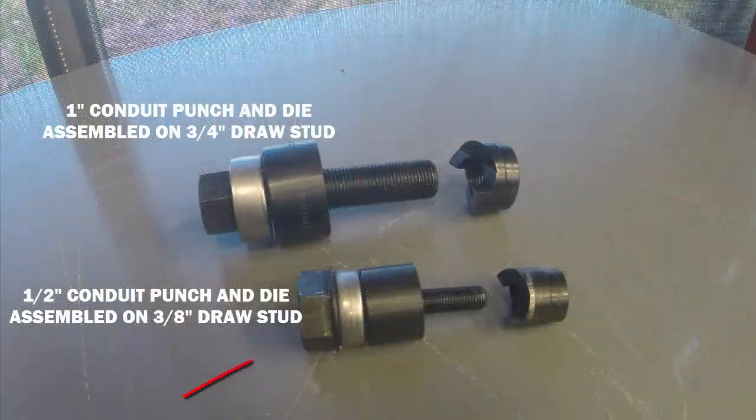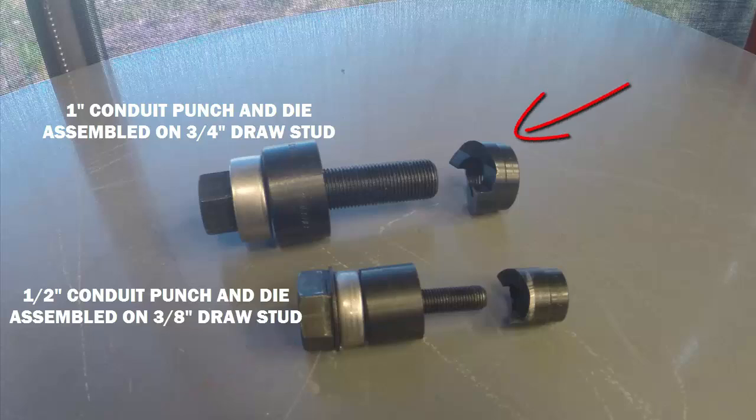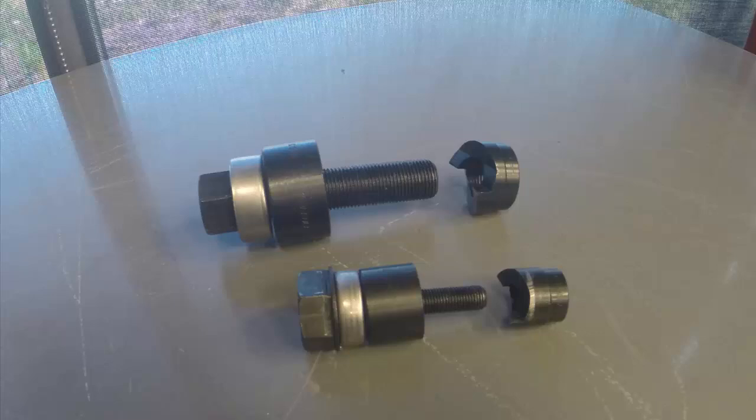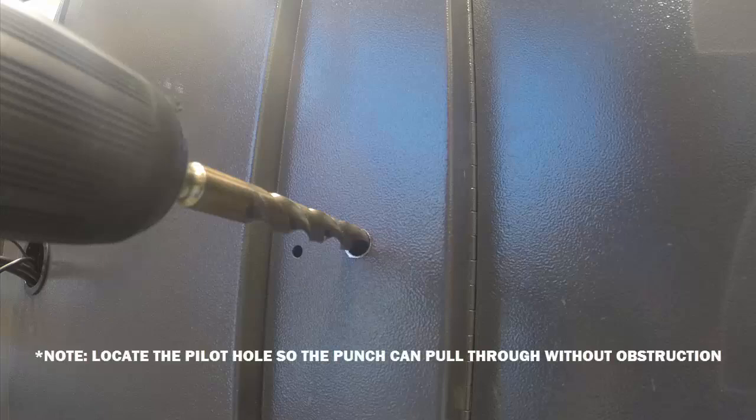We're gonna use the 1/2-inch conduit punch and die with a 3/8-inch draw stud, as well as the 1-inch conduit punch and die with a 3/4-inch draw stud to ultimately make a 1-inch hole through which we can route some USB cables into an electrical cabinet. The only purpose of the 1/2-inch conduit punch and die is to save time by making a pilot hole through which we can then use the 3/4-inch draw stud and the 1-inch conduit punch and die.